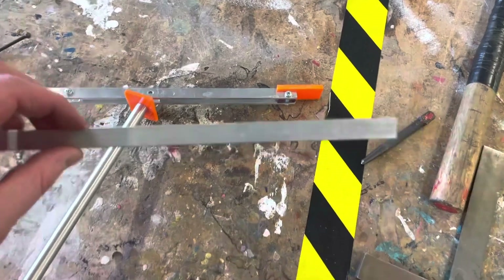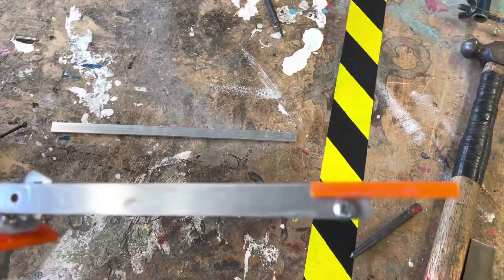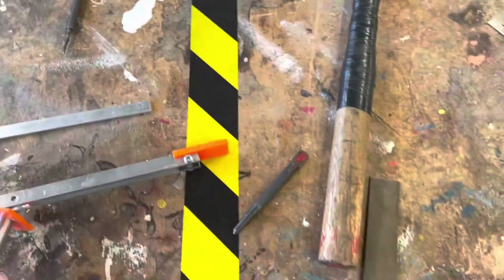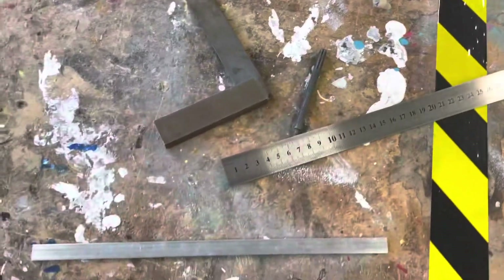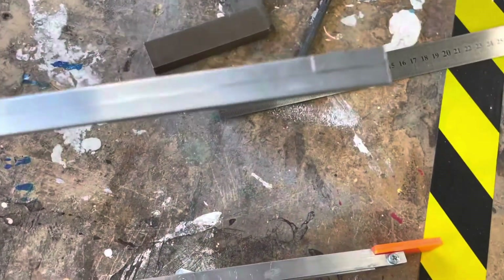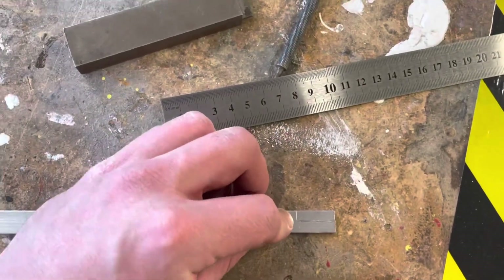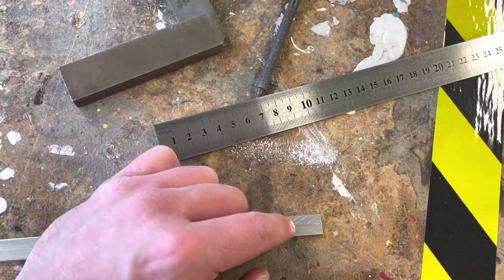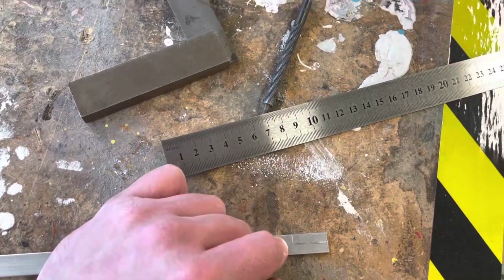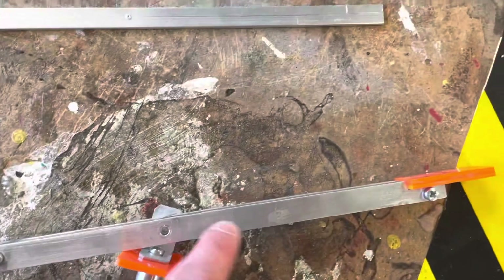In the aluminium arm I now need to mark a notch. This notch will allow the end of the lamp to sit in it. I use the scribe, engineer square, and steel rule to measure and mark out the notch shape. I then cut the notch using the hacksaw, cutting staying off the line because we can always file down to the line afterwards.